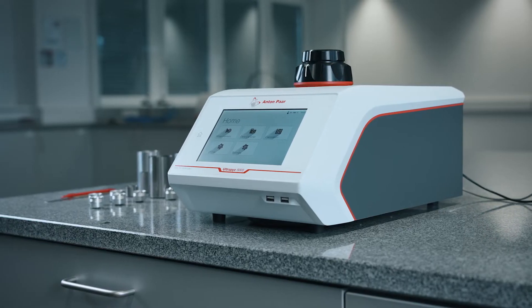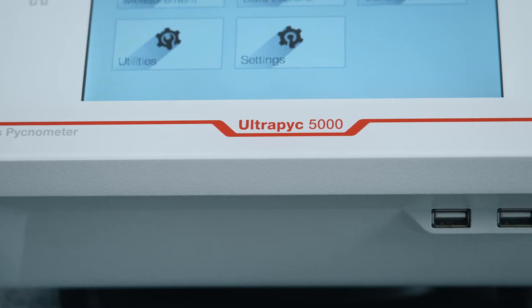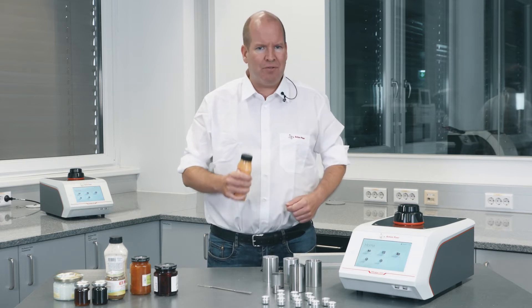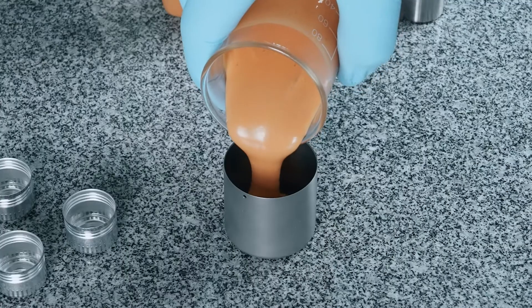Knowing the density conversion factor between volume and mass allows operators to determine how much actually goes into a package and how consistent the recipe is. Anton Paar's Ultrapyc 5000 measures the density of pasty, lumpy, sticky, and chunky foods, analyzing all kinds of semi-solid materials and viscous samples with ease. Scoop it out from the jar or squeeze it out of the tube — transferring or loading the sample with the wide measuring cups is straightforward.